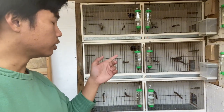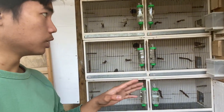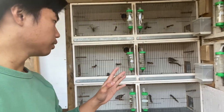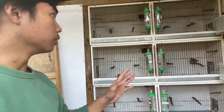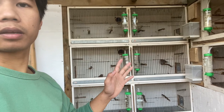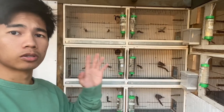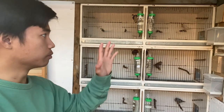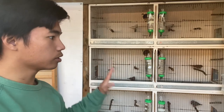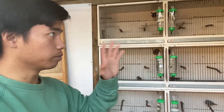They're going to establish their territory here, and when the female is introduced, the males are very dominant and will pursue the females and mate with them. All we need to focus on now is giving them nutritious seeds, putting them in the right condition, and giving them nesting materials so they can build their nests.